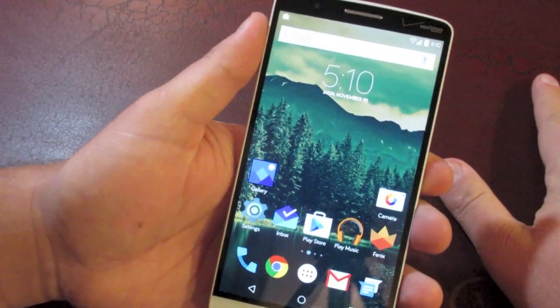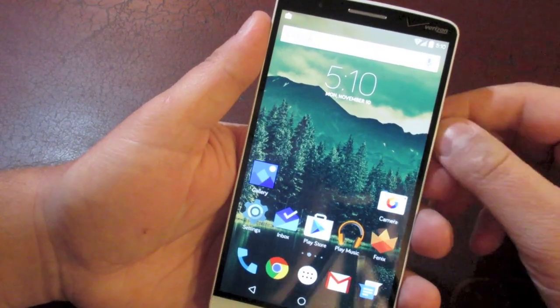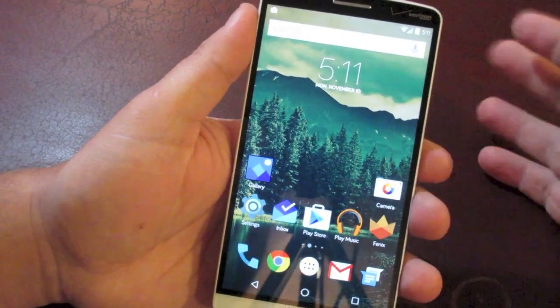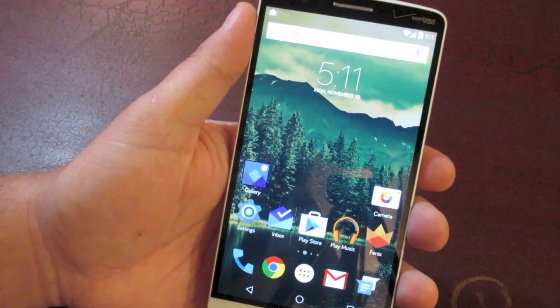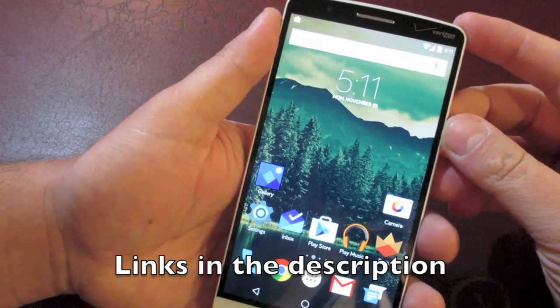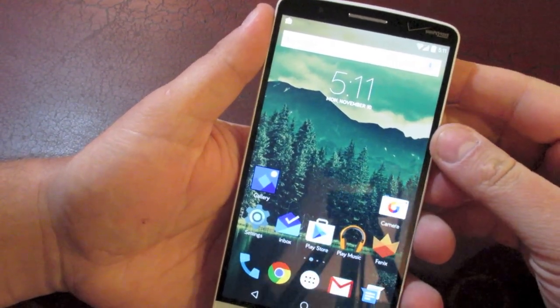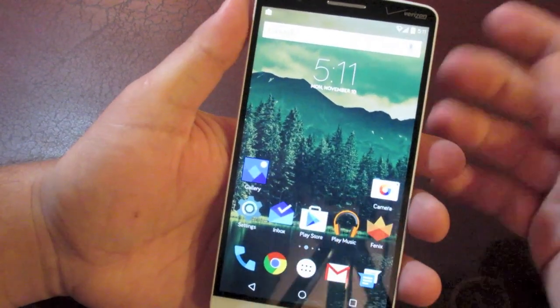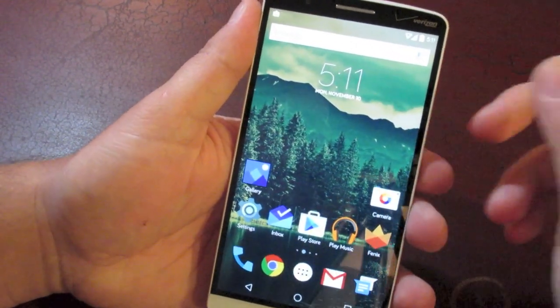Anyways guys, that's it for this ROM. I'm going to go play with my phone because I'm absolutely loving it — it's my daily driver. If you're looking for a stable, fast, stock Android ROM, then this is definitely the one for you. I'll leave a link in the description for this ROM. If you like the video give it a thumbs up, and if you're new to the channel definitely subscribe. I really appreciate you guys checking out my videos, and I'll see you on the next one.